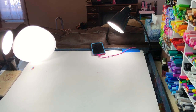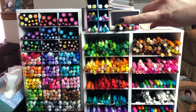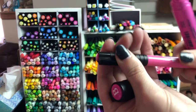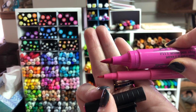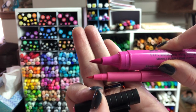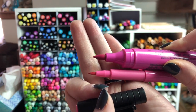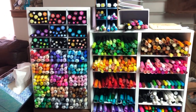Now panning over for a closer head-on look at the marker cases, you can see how I color-code everything. At the top are the Pitt pens — I've got both the big brush and the little brush sizes, because sometimes colors only come in one size and I wanted all the colors. Now these are not alcohol-based — they are India ink, so they are permanent ink. They act like water-based ink at the very beginning, but then they dry and don't move. So they can be fun to play with but dangerous at the same time.